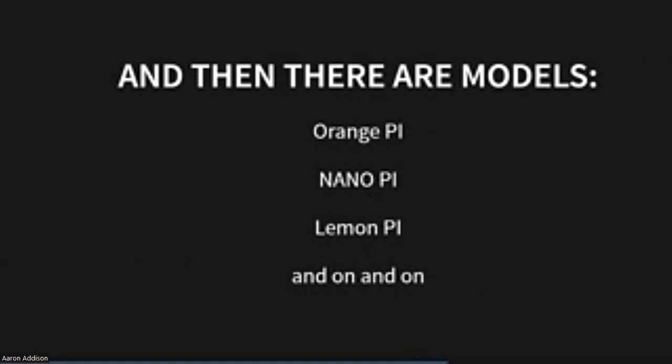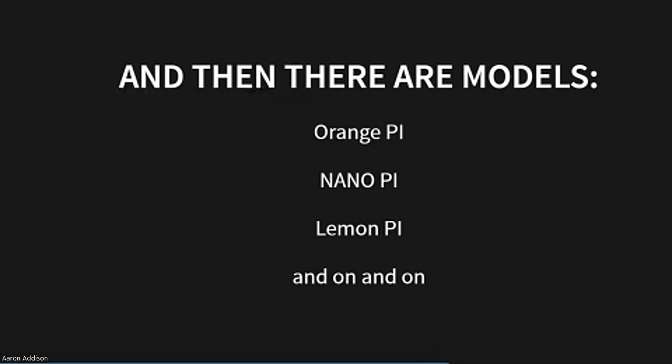And then there are the clones — it's kind of like Star Wars: Attack of the Clones. There's the Orange Pi, the Nano Pi, the Lemon Pi, the Latte Panda. I don't know how that ends in Pi. There are probably a hundred different makers of single-board computers that do what the Raspberry Pi does. They're all a little different — a little weirder, sometimes cheaper, sometimes more expensive, sometimes more featured. So you don't have to go with a Raspberry Pi; there are lots of options.